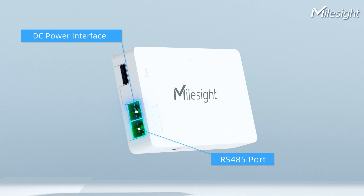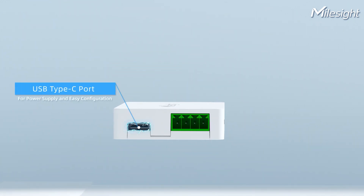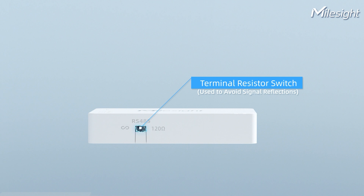UC100 can be powered via DC interface or USB Type-C port. Also, the Type-C port can be used for configuration. When signal reflection occurs, switch to 120 ohm to reduce it.